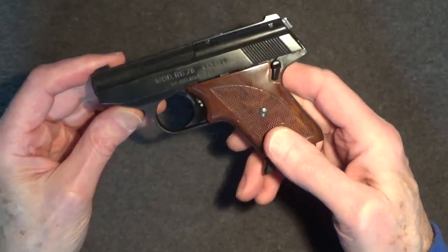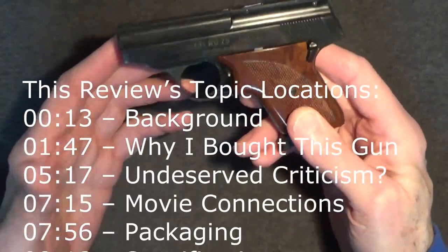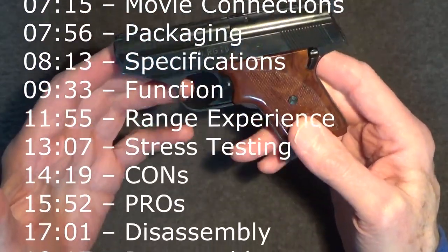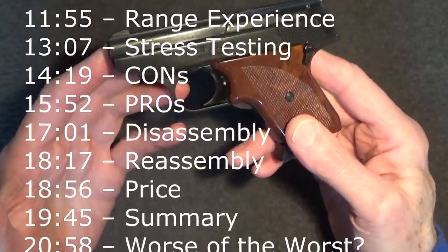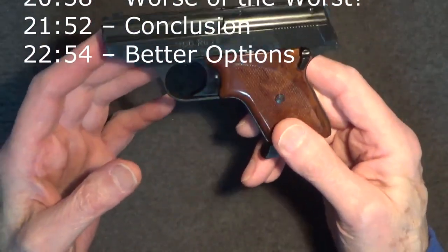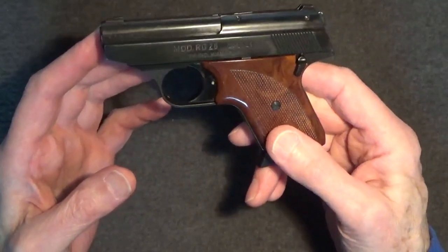While the RG26 appears on the surface to be a fairly inexpensive yet maybe adequately made firearm, RG firearms overall earned a reputation for substandard internal parts and overall poor design. In the case of the RG pistols, especially the model 26, they were susceptible to catastrophic safety failures — at least according to what you can find on the internet today.